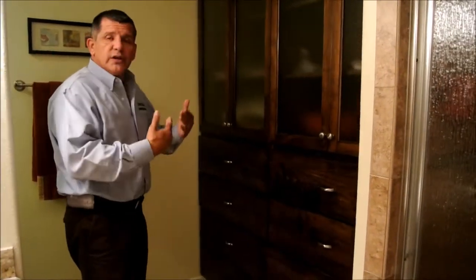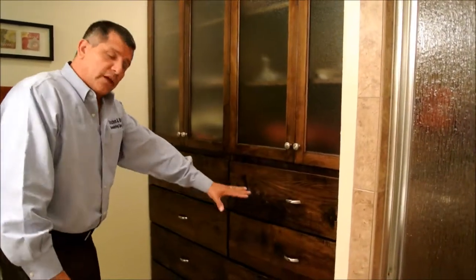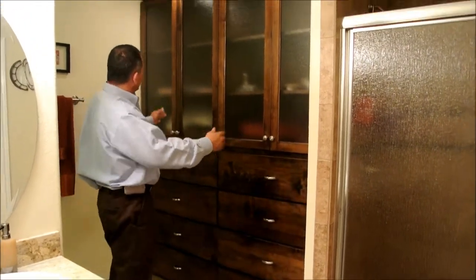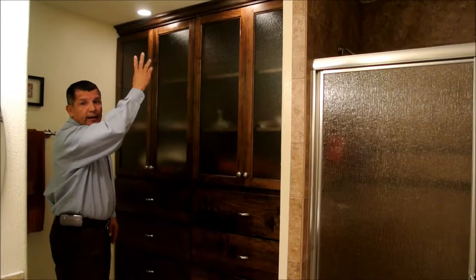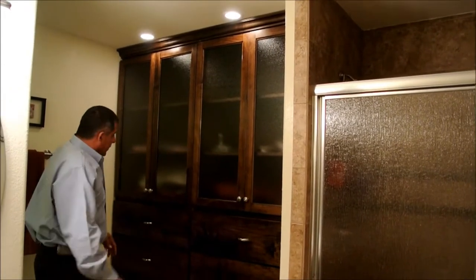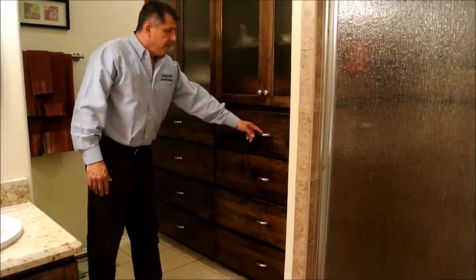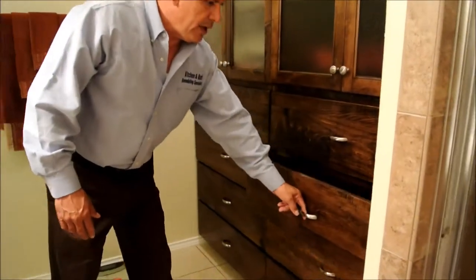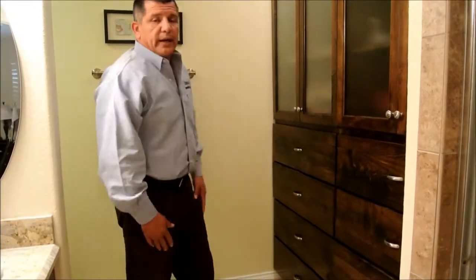Now we step over here — this was completely remodeled. Here's the linen closet. She saw this in a magazine and liked it. There used to be a jacuzzi here; we took that out and now we have this linen closet. It features four glass doors with lighting to illuminate the area, and four big linen drawers that are very functional — they pull all the way out and are easy to put back in.